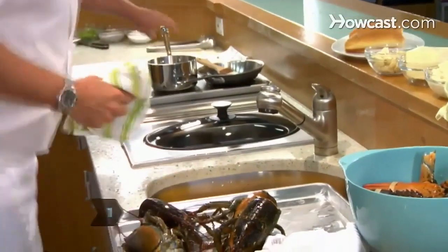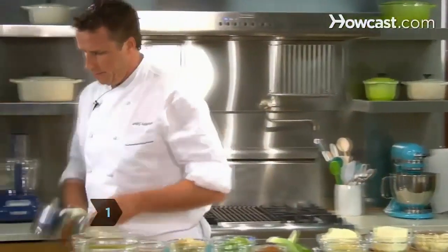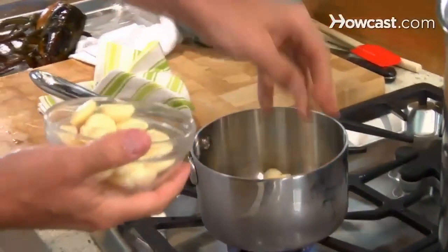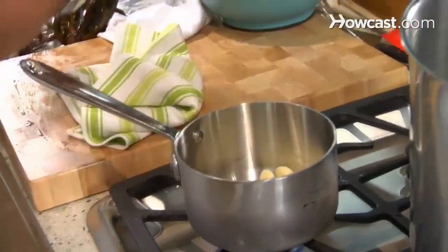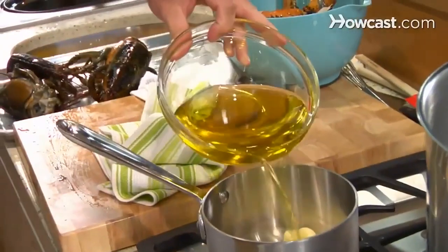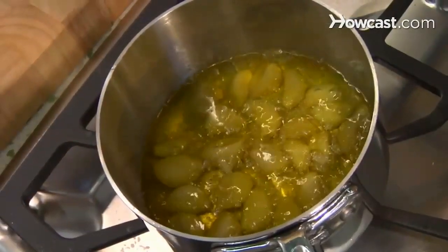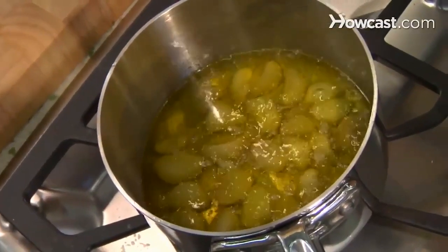Step 1: Make garlic confit. Take a pot, put the heat on medium, throw a couple of whole cloves in there, and just cover it with a little bit of olive oil. You want to bring it to a little bit of a simmer, and then let it simmer for about 15 to 20 minutes.